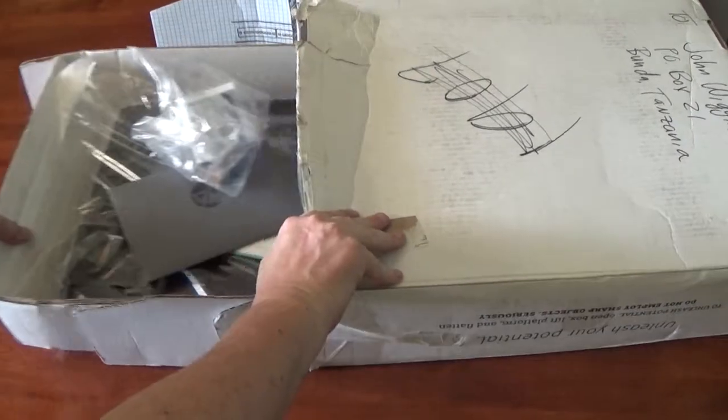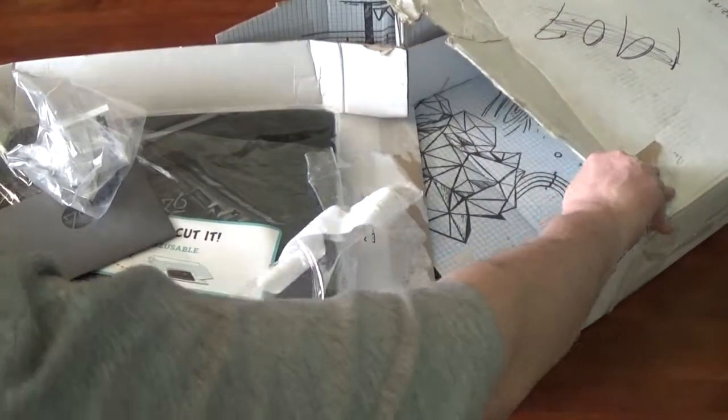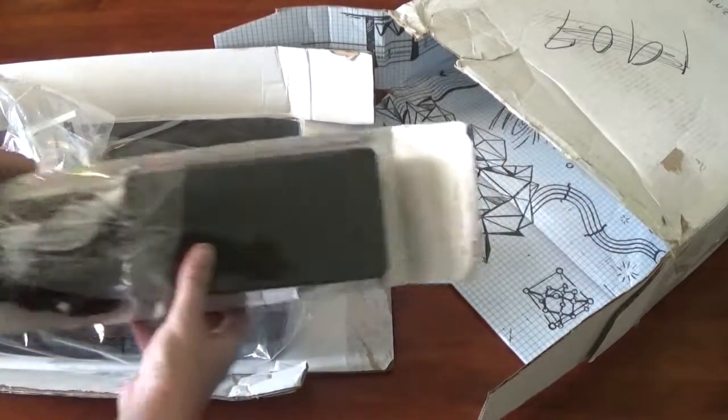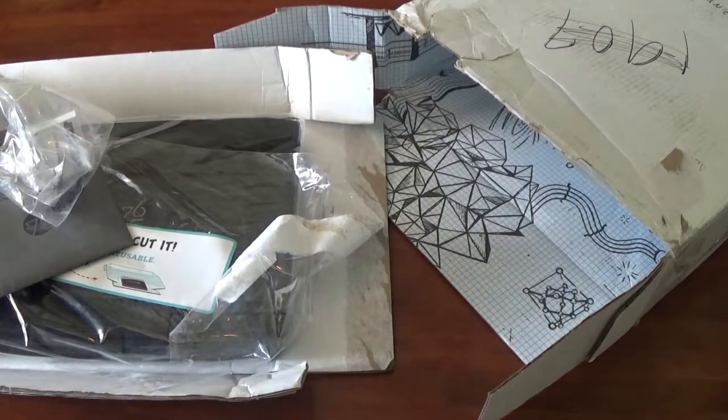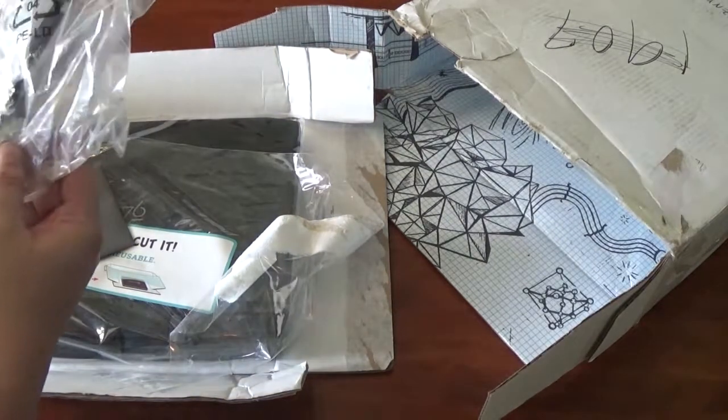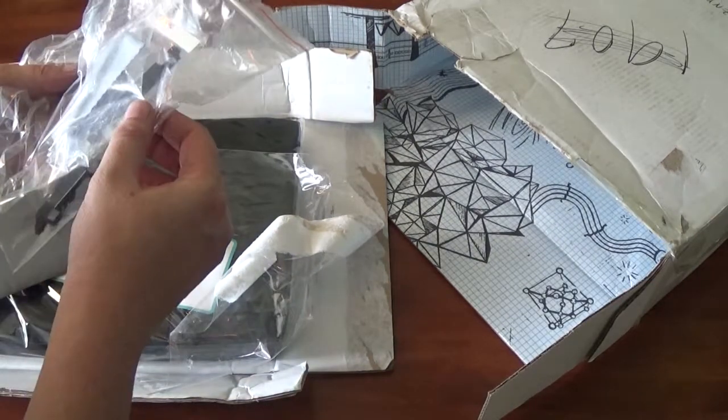What else is in here? Power supply. That's like mounting stuff for hard drives.